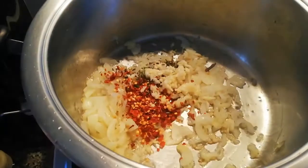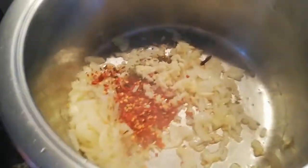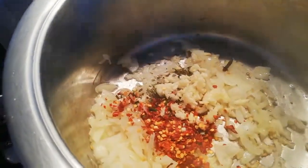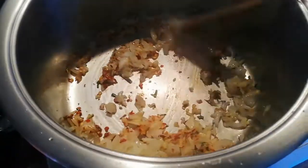Now I'll add my crushed chili, rosemary, and garlic. The smell is absolutely delicious - garlic and onion, oh I love the smell! I'll stir that and let it go for two minutes.